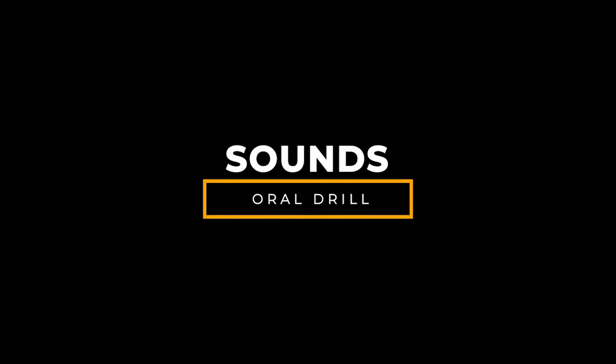In this clip, I'm going to model all of the sounds. I'm going to start with consonants.